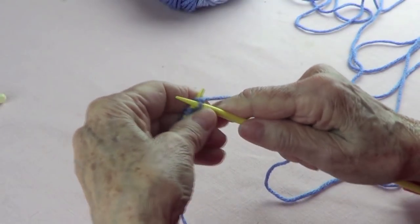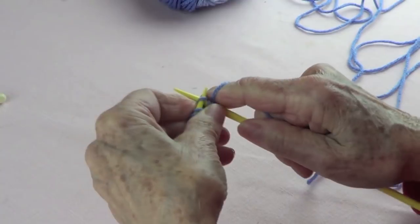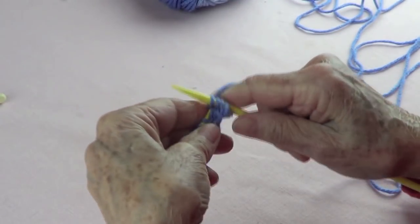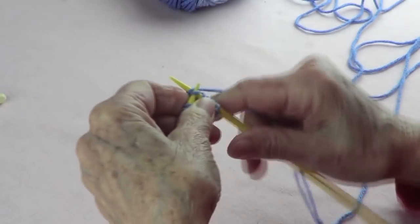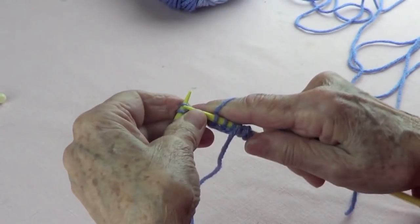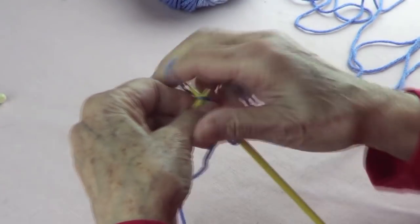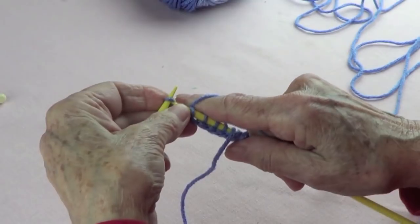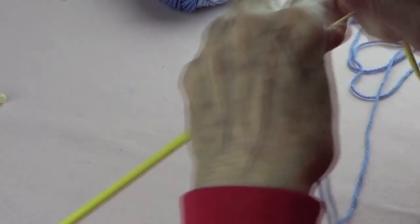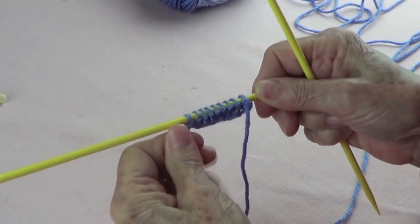So here I have my base row and it's just knit. I have two, four, six, eight — let's do only nine. So here we have three, four, five, six, seven, eight, and nine. That row you do only once and it doesn't count within the pattern.